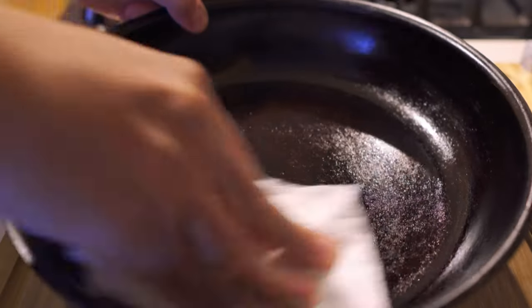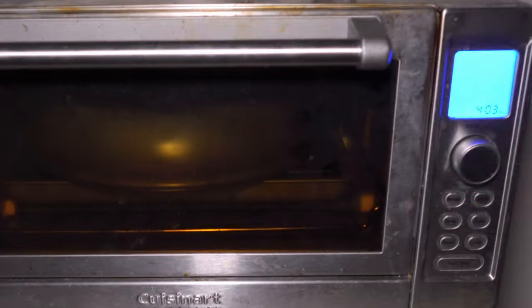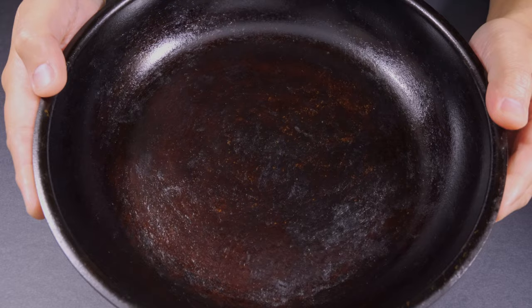Using my $10 toaster oven, I threw on two layers of grapeseed oil, each layer cooked at 425 degrees for 30 minutes. Look at what happened — looks like it never happened.